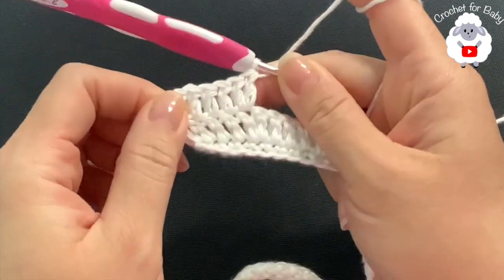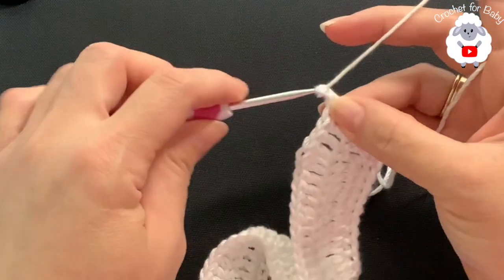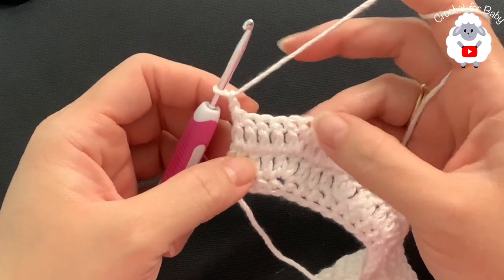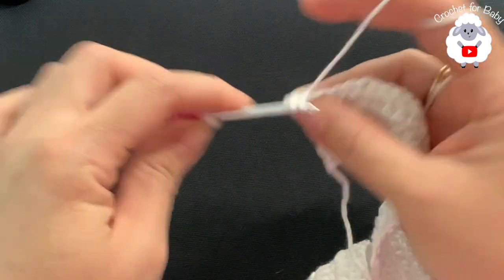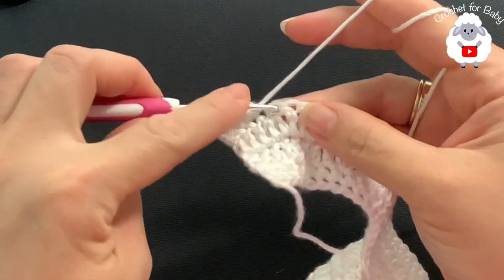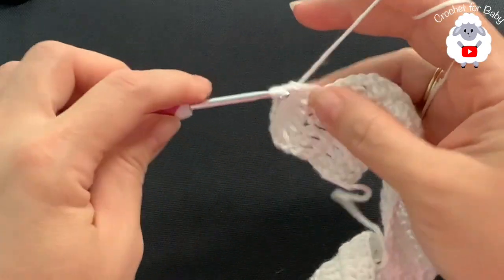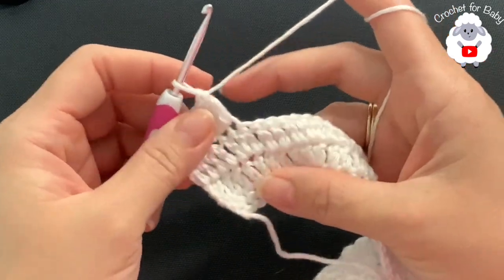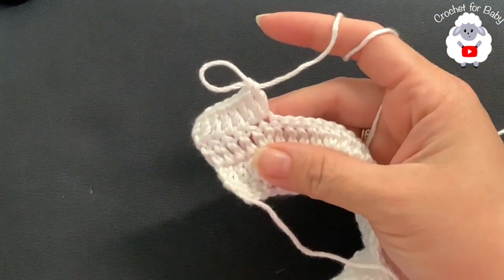At the end of the third row I have 76 double crochets. For the fourth row, chain two and turn. In this row I'm going to make five double crochets then two. Beginning on top of the first double crochet: one, two, three, four, five, then into the next make two. Continue making five double crochets then two — five two five two — to the end of the fourth row. At the end of the fourth row you'll have 88 double crochets.